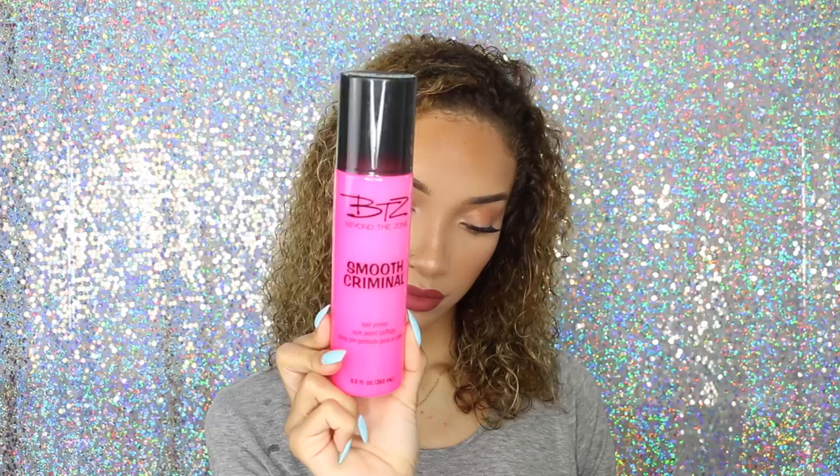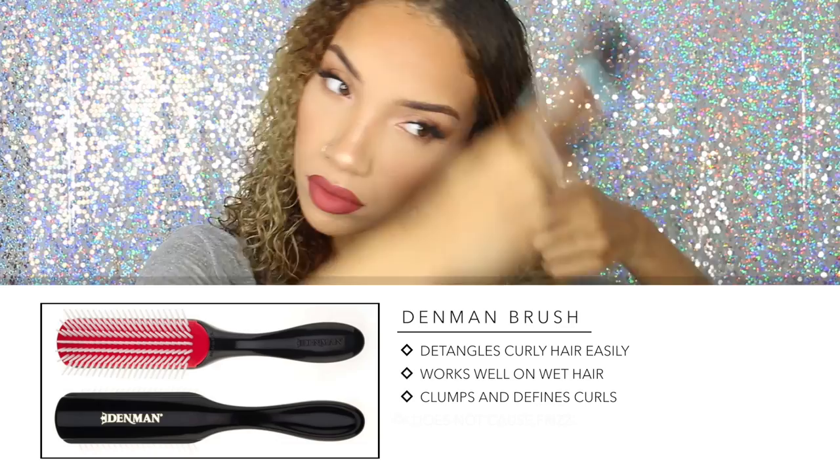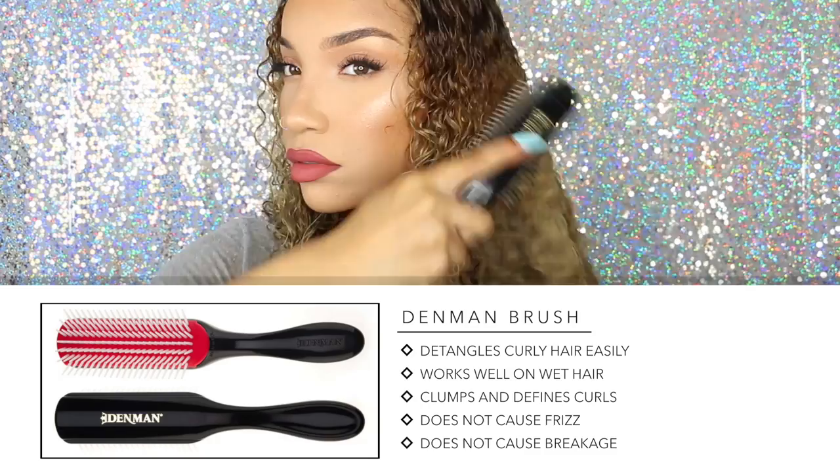The first product I'm using is called Smooth Criminal by Beyond The Zone. This is going to be the product I use to prep my hair before straightening it. I'm starting with damp hair that has been freshly washed and I'm spraying this product all over my hair — quite a lot actually — and really letting it soak in. This is basically for detangling, but it also really helps smooth frizz in the final product. Then I'm going in with my Denman brush, and this brush is one of my must-have products.